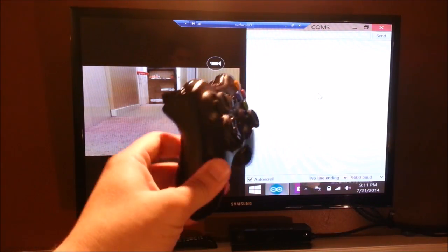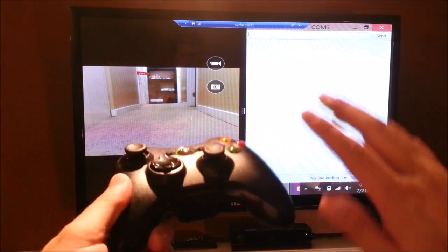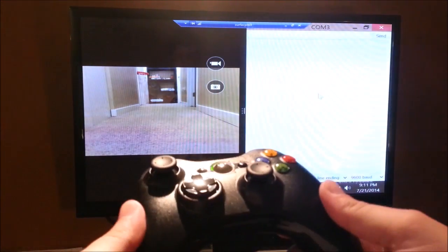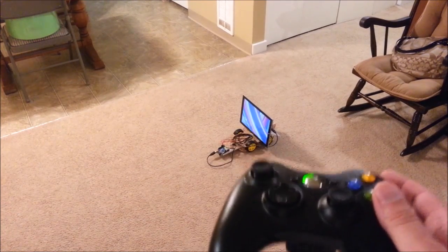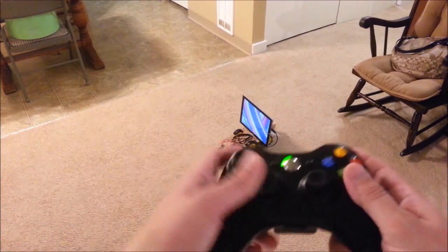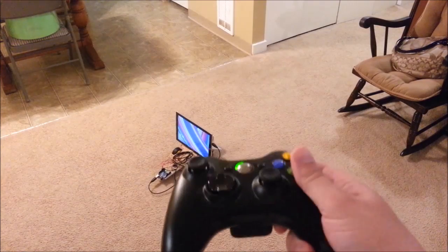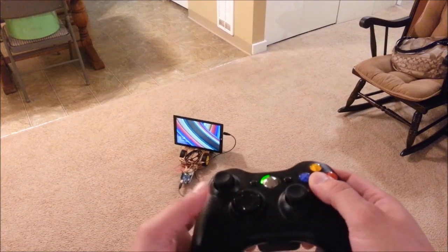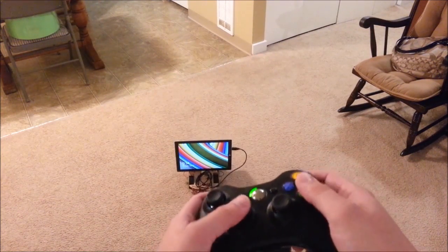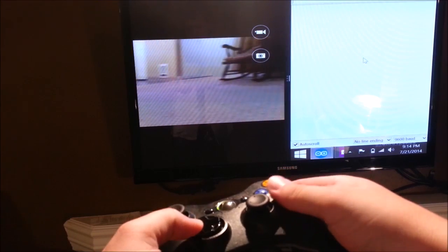The Xbox 360 controller is not plugged into the Surface Pro 3 — it's actually plugged into a different computer which can see the Surface Pro 3. The beauty of this setup is that because it uses a remote desktop connection, I can actually drive this vehicle from anywhere in the world. I could be in Seattle, Washington, and this rover could be in Paris, France, or London, England, or Japan, or anywhere. I can be driving it in real time, basically wirelessly driving a rover anywhere I want.